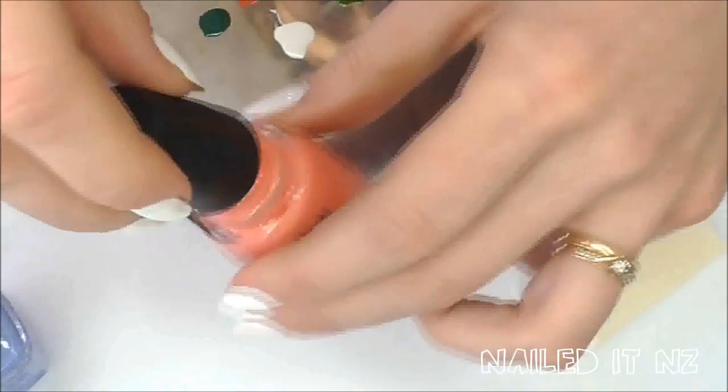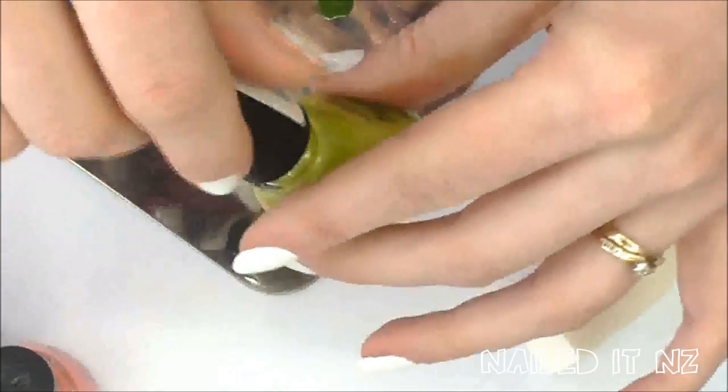Open the lids of all three of your polishes and have them all ready. It's best to have them open because it means you can go from one bottle to the next without worrying about the polish drying in between.